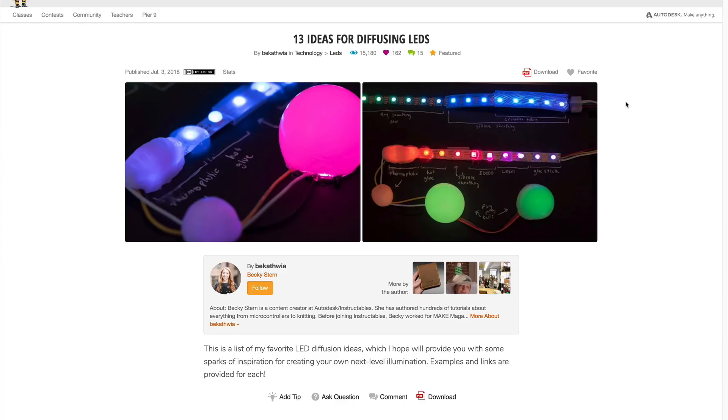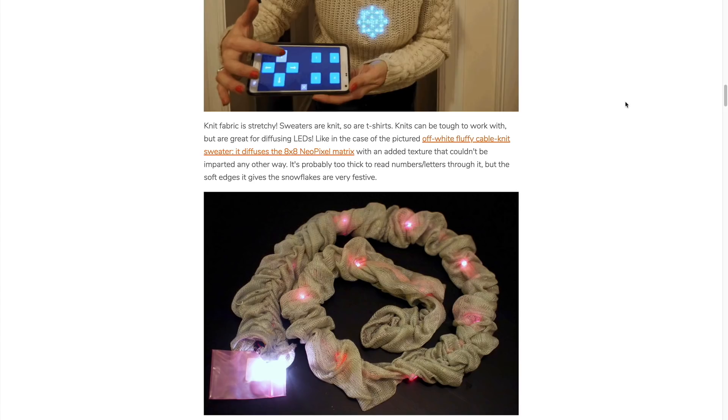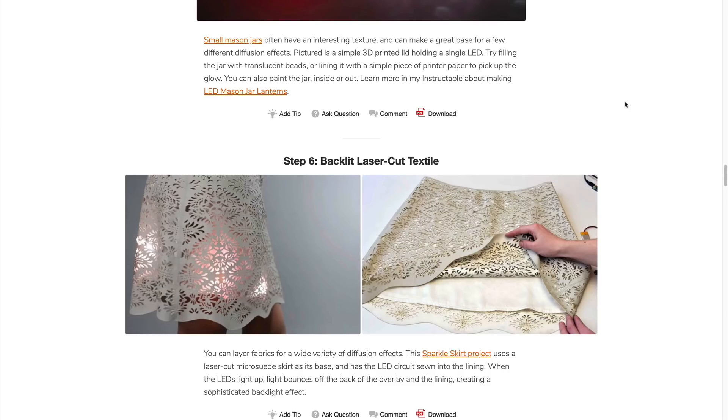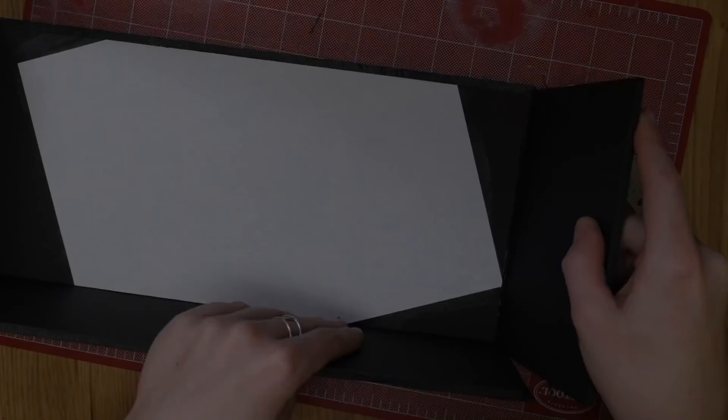You'll find a link in the description to the companion instructable for this video, full of links to tutorials containing these techniques as well as where to find the materials I mentioned. We'll start out with an easy one.